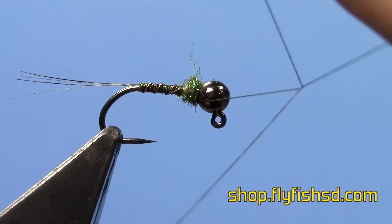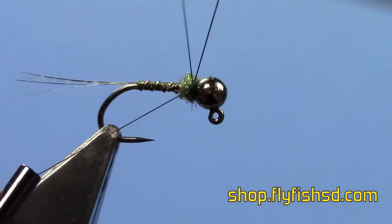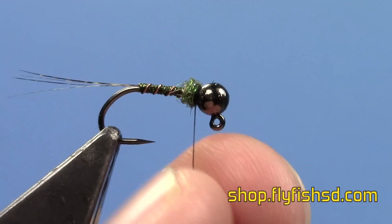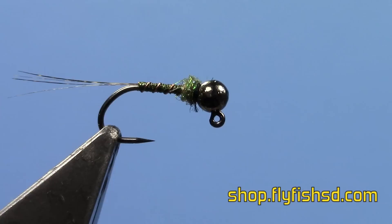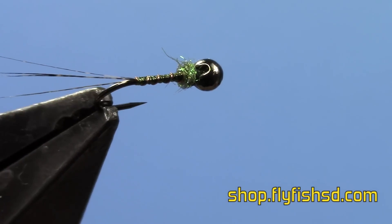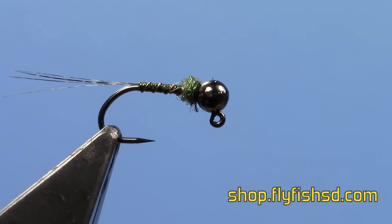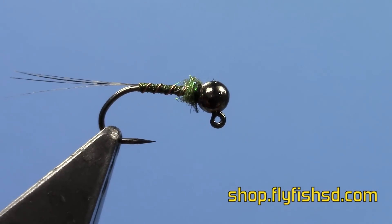So that's it — all you do is whip finish at the front, tie it down, and trim off your thread. The body quill comes in a lot of different colors and you can adapt this fly to nearly any insect on any size of jig hook. The fish really like the super thin profile of the body. It seems like if there are picky fish, the thinner the fly, the better off you are. Thanks.